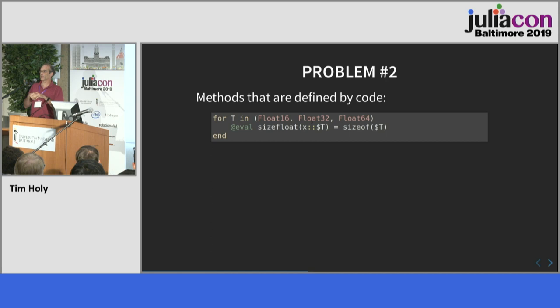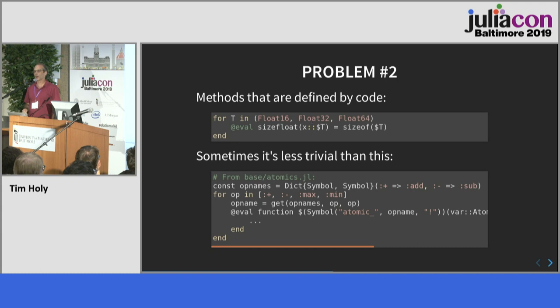The problem is there was no old way of doing this. For Revise to figure out which methods to delete, it would have to actually understand what this code is doing to define methods. The fact that it creates three signatures when you see only one expression defining a method is obviously problematic. My first reaction was I can beat this — write something that figures it out. But it doesn't take long to realize that lots of code contains much more complicated things that end up defining methods.